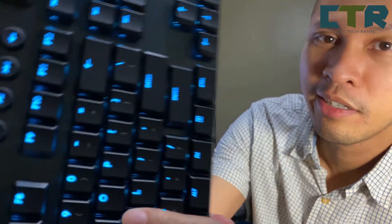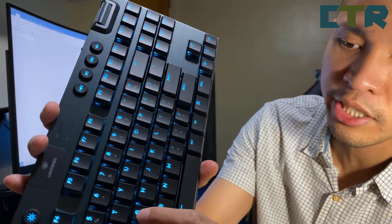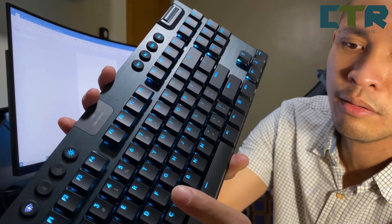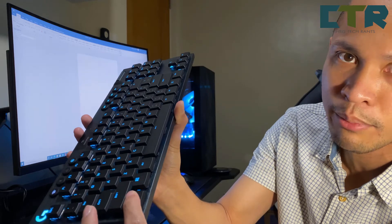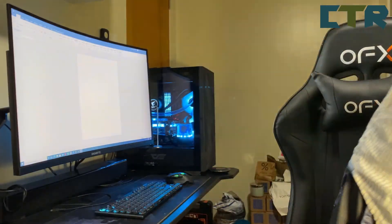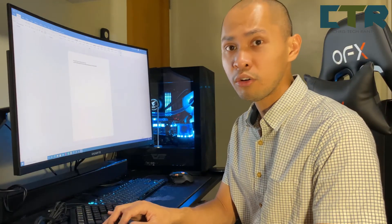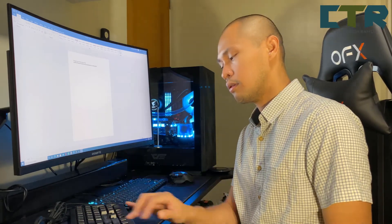Nilalapit ko para marinig nyo — hindi siya masyado maingay. Actually next to no sound na nga siya if you press the keys properly — barely audible. Pero kung exaggerated ka pumindot, siyempre ang maingay eh yung paghampas nung key sa frame. Pero yung action mismo nung key wala naman siyang tunog masyado. Otherwise tahimik. For comparison — ito yung clicky — I'm pressing it gently. Hindi ako nagpapaka-OA sa pagpindot, gentle lang yung press ko. So yun siya.